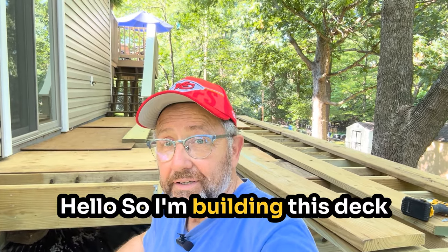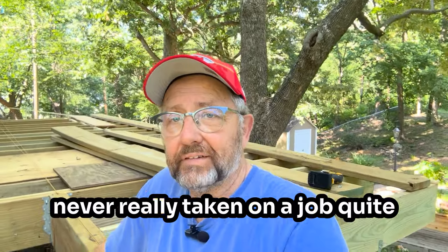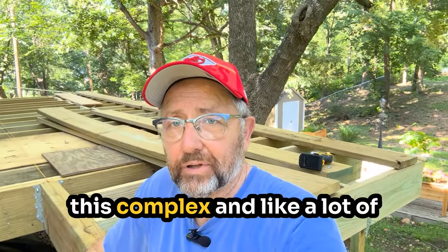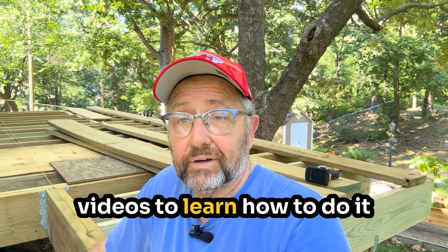Hello. So I'm building this deck and I've never built a deck before — it's my first one. I've never really taken on a job quite this complex, and like a lot of people do, I watch YouTube videos to learn how to do it.